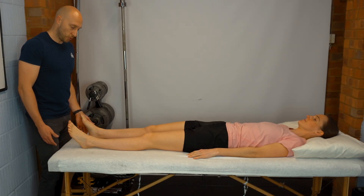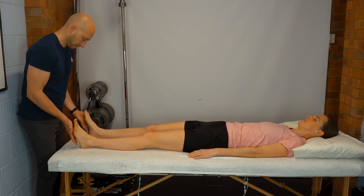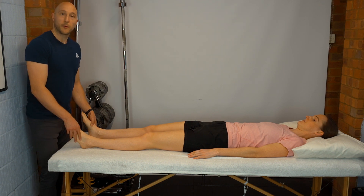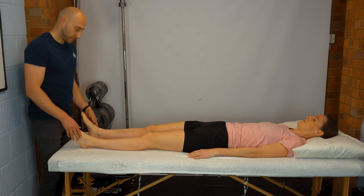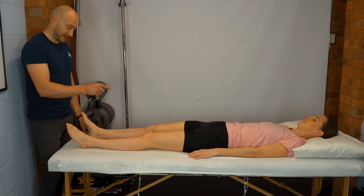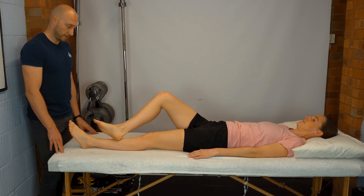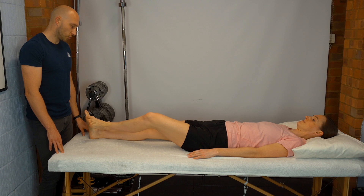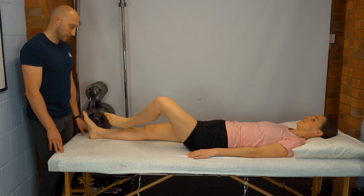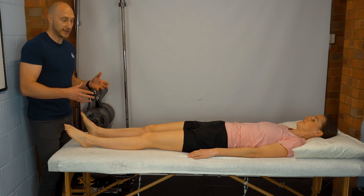For cerebellar coordination testing, get the patient to tap their foot against your hand repeatedly, allowing you to assess coordination. Another test is the heel-shin test: ask the patient to take their heel and slide it down their shin and back up, repeating on the other side. If they can do this smoothly it signifies good cerebellar function.